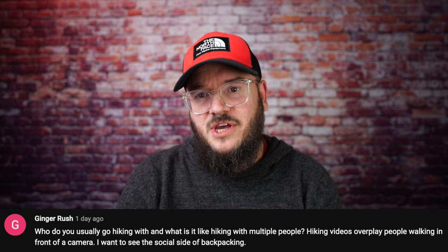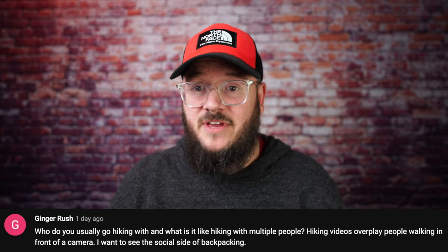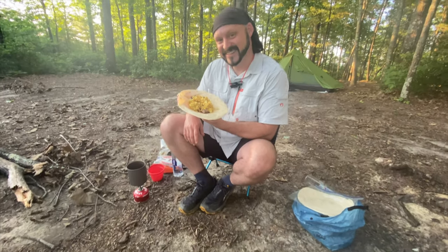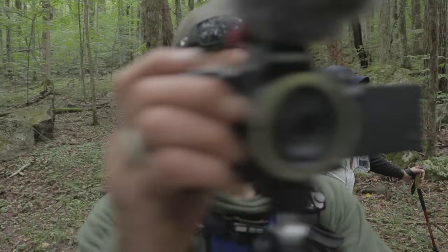Ginger Rush asks: who do you usually go hiking with and what is it like hiking with multiple people? I have a few guys I like to backpack with. One guy in particular is Josh — he's just a buddy of mine and we literally live less than a half mile from each other. We're going out this weekend for a trip. We tend to go out just the two of us a lot. We've gone with other people — did Grayson Highlands with Hunter's trip and Miyagi, and we've hiked down in Alabama with Crow Flies Hiking. I find I like bigger groups for trips, but personally I prefer two, three, or four people.